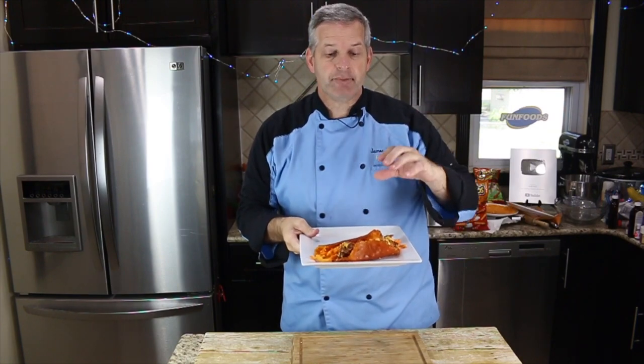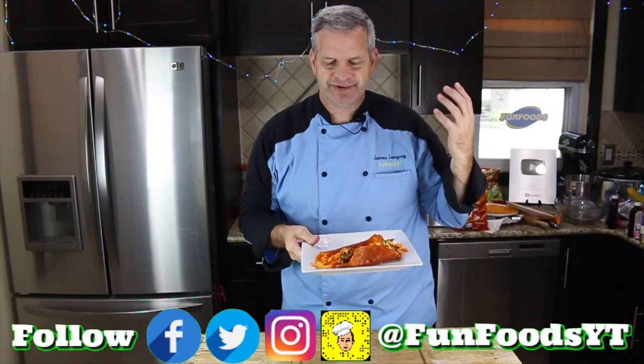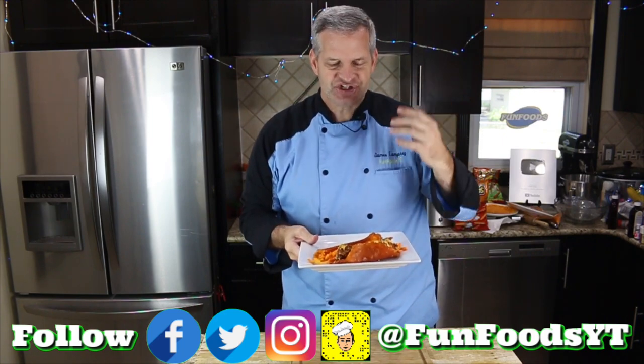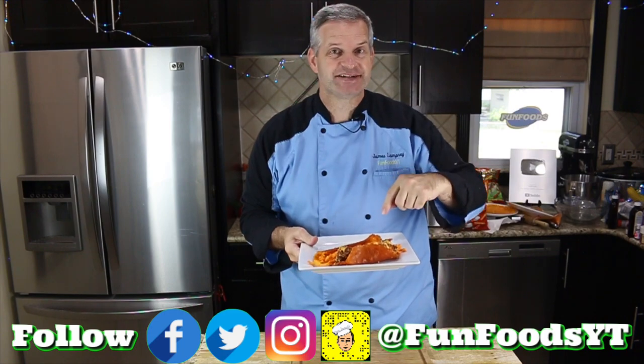Hey everyone, it's James from Fun Foods and today I'm going to show you how to make this Cheeto Burrito. What is a Cheeto Burrito? Well, it's a lot of cheese stuffed with Cheeto cheese sticks, Cheetos, cheese sauce, lots of cheese. If you love cheese, keep watching and I'll show you step by step how to make this.